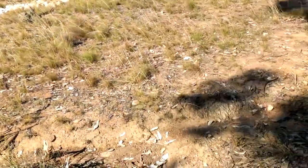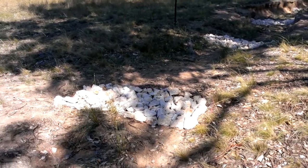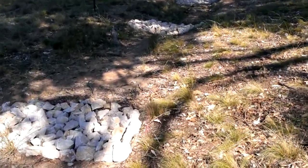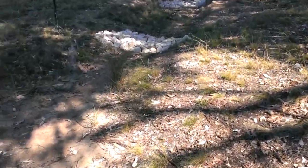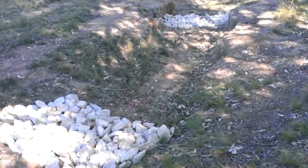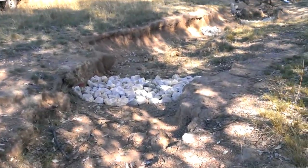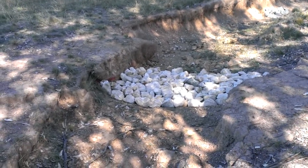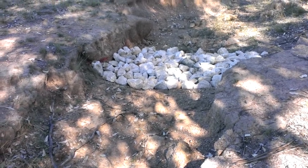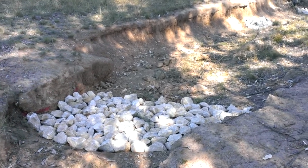The gully is running in a southerly direction, going up a hill into a one rock dam. Another five meters up there's another one rock dam, and another five meters to another one rock dam. They're installed in the straight sections of the gully, not on the bends.